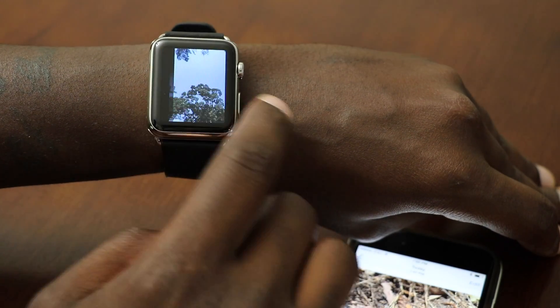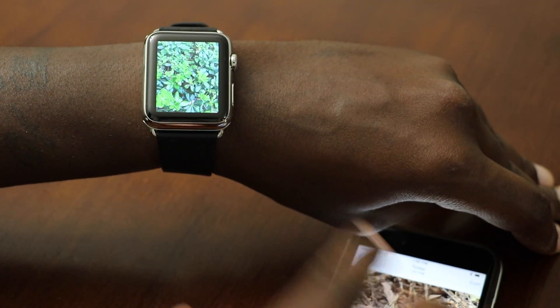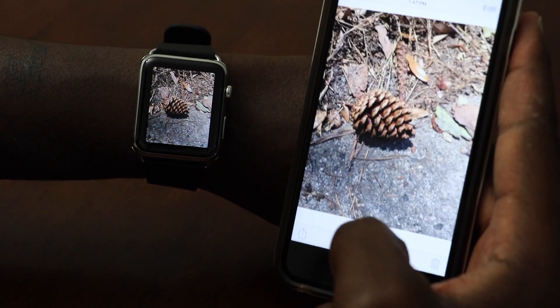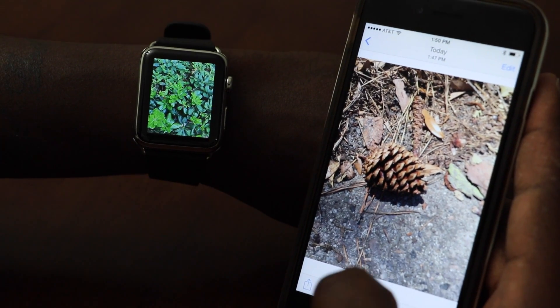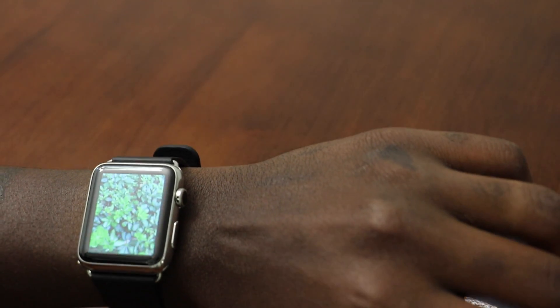The photos I favorited on my phone are now on the Apple Watch. And watch this — if I unfavorite this photo here, it removes it from the Apple Watch almost immediately. Hope this video was helpful — until next time, see you in the next video.